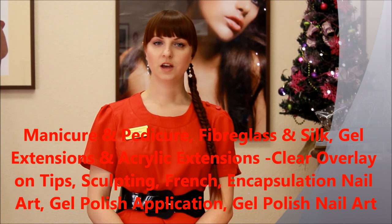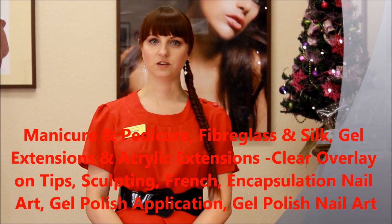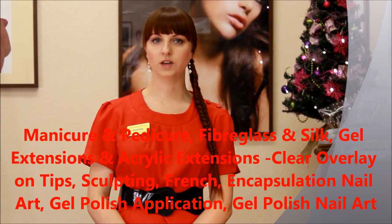Manicure, pedicure, fiberglass and silk, gel extensions, acrylic extensions — and both gel and acrylic will include clear overlay on tips.